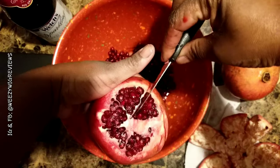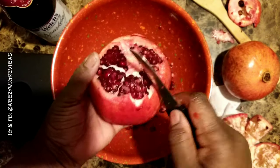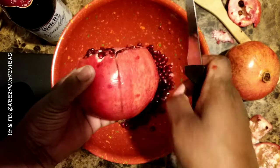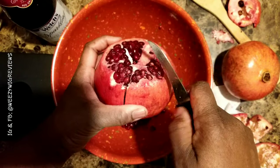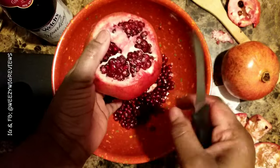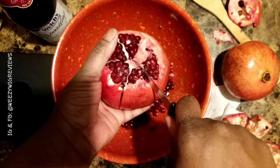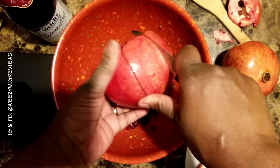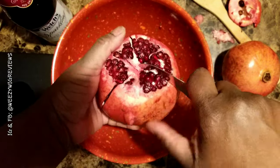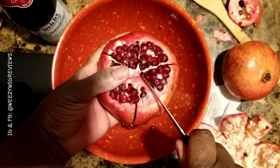Lifting the top allows you to see the different cells where the pomegranate seeds actually are. Then you take your knife and cut slightly along each section — you're not going to cut all the way down into the pomegranate. You're going to do it where you see each little encampment where all the pomegranates live. This is another section — again, don't go all the way down.